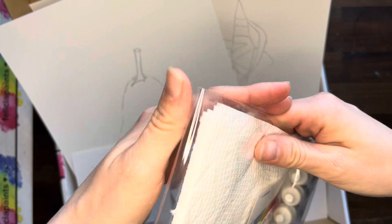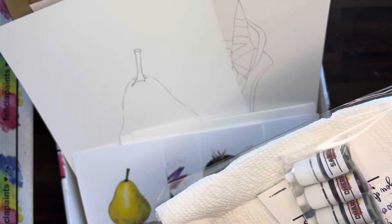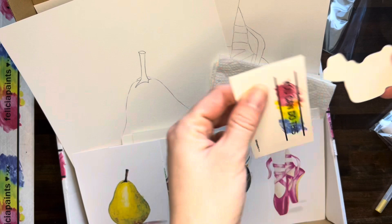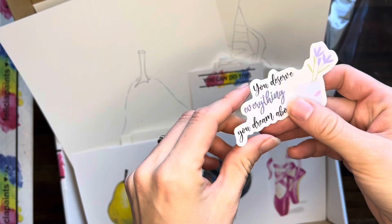And then my favorite package — y'all know this is my favorite package because it has the paint in it, and the paint is my favorite. Okay, so we of course have our four paper towels. We've got our business card, which is also your motivation card. This one here says 'you can do this.'